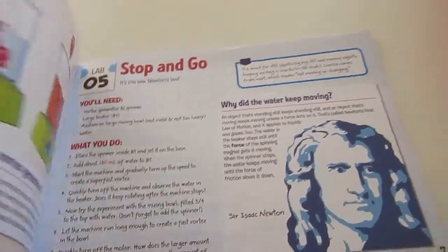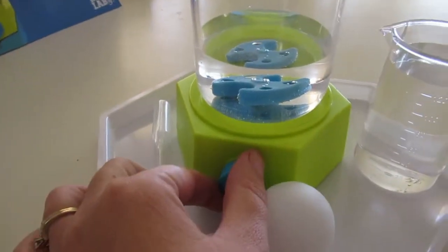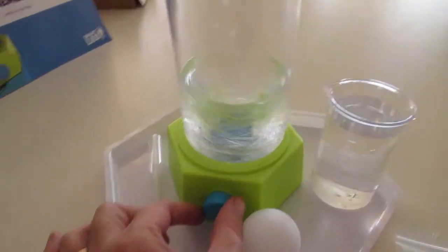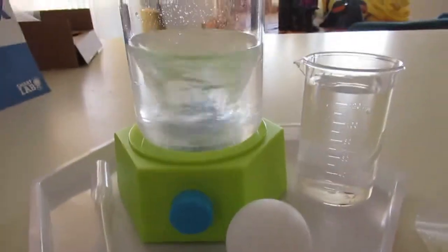It also comes with this great book with lots of cool facts and interesting different experiments to do for your little one. We are going to start this off — he'll be here in a few minutes. I just wanted to let you guys check this out before he gets started and we don't get to see it anymore. Look how cool that is!